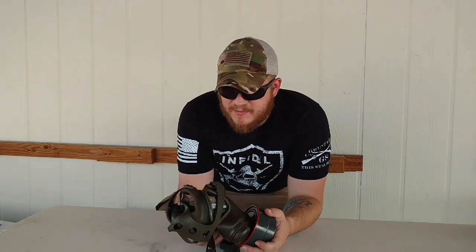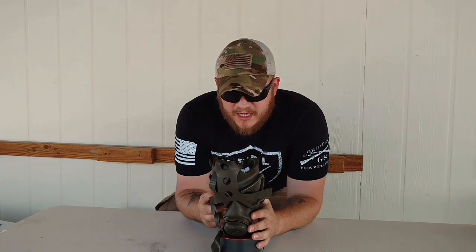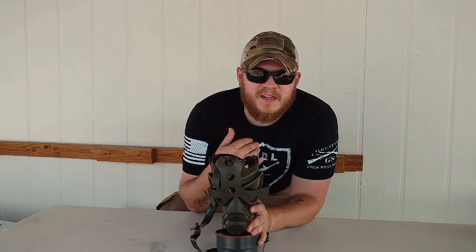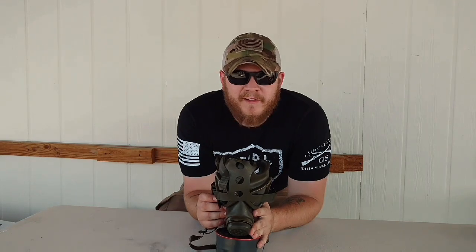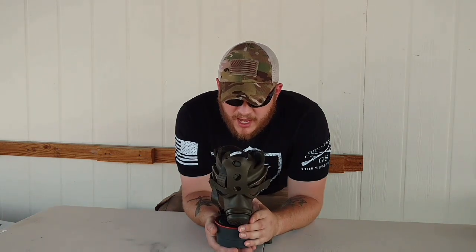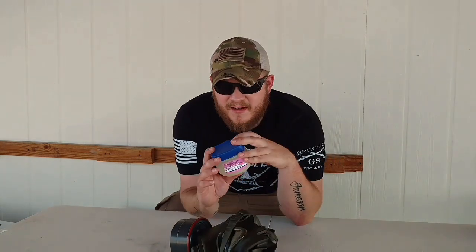There's one thing about gas masks and guys with beards. If you have a beard, you can't get a seal. It will feel kind of like a seal, but at the same time, you'll feel air seeping in. For me, the air seeps in right about here. So I have an idea and I want to see if it works — I haven't actually tried it yet. This is the first time I'm even putting this thing all the way on my face. My plan involves Vaseline.